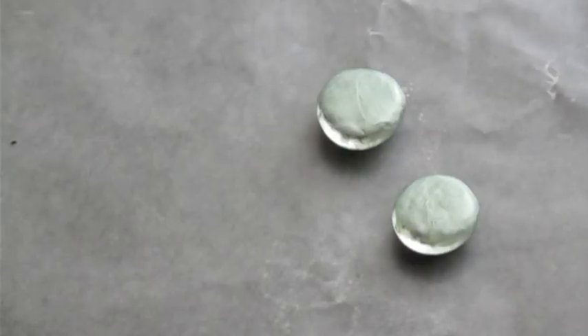Now we need to leave them to dry up to 30 minutes, then finish with a clear coat. I recommend not working with them for at least 24 hours.